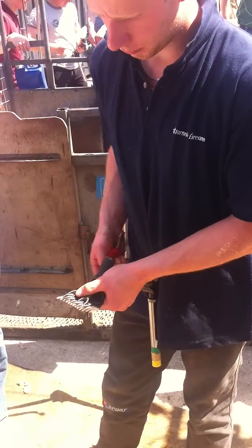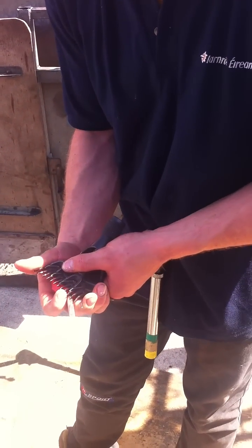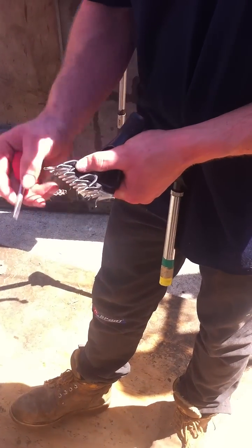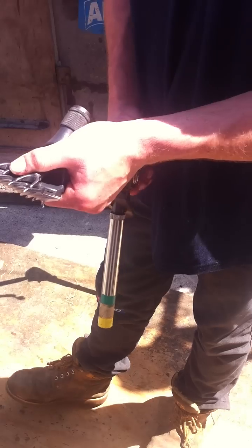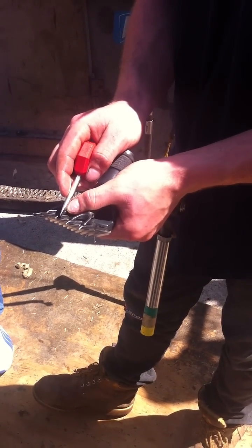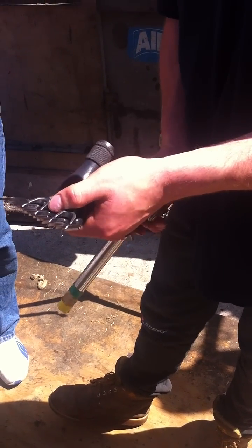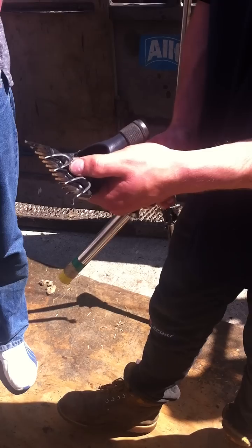So anyway, you have your comb, your scallop. You want to bring it about 4 to 5 mil back from the end of the scallop. Just make sure you throw your two middle teeth at the cutter. Run either side of the 7 tooth — the middle tooth — evenly. So it's fairly even there.